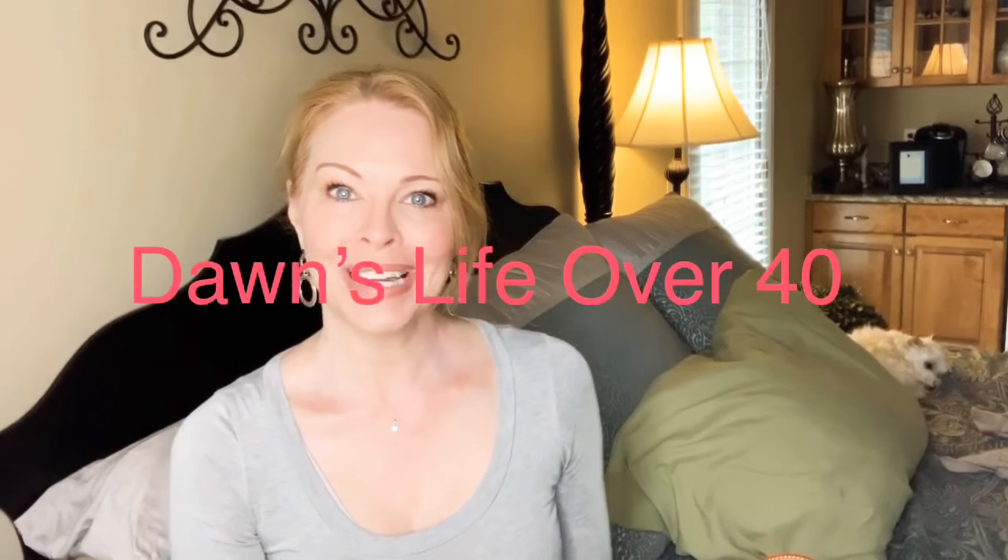Hi ladies, it's Dawn and welcome back to my channel. If you're new to my channel, welcome. I hope you'll stick around and hit that subscribe button.